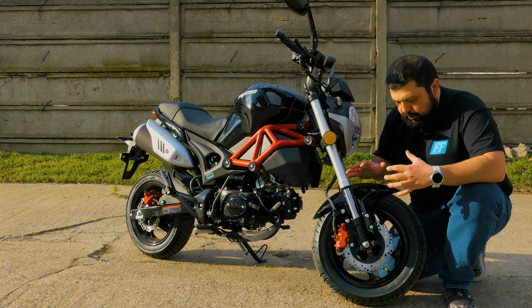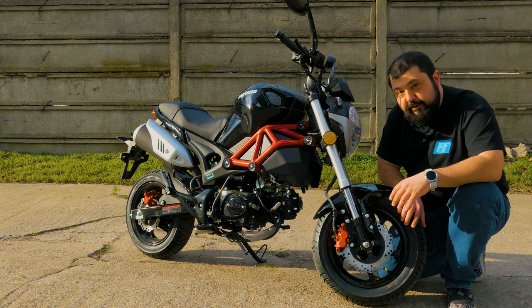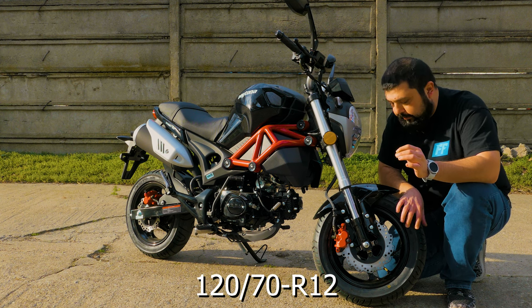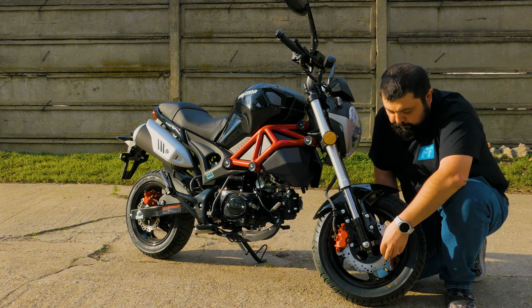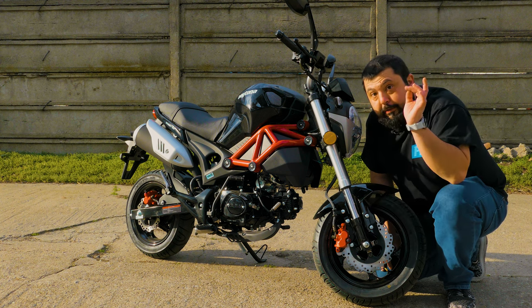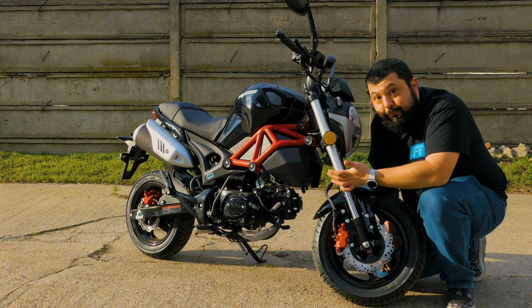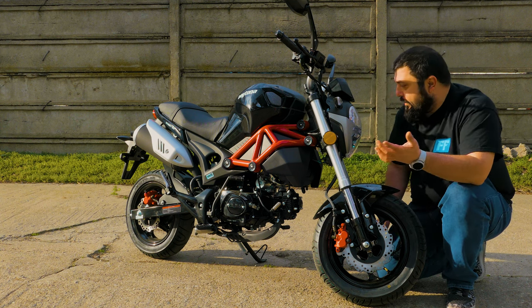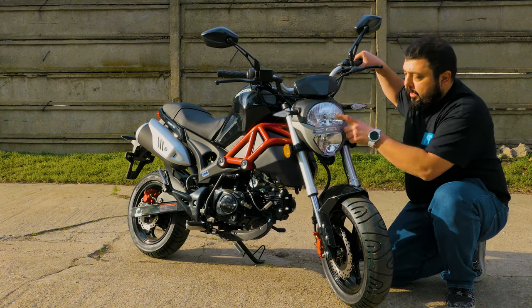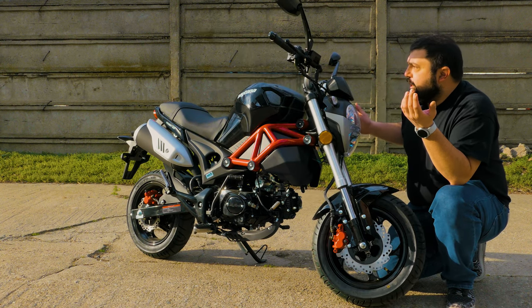Coming around to the front, we have a 12-inch front rim with a 120/70-12 tire, a 220mm brake disc — no ABS — and a dual piston caliper, which is nice to see on this little motorcycle. Amazingly, it also has an upside-down fork. We have a halogen headlight with high and low beam, and LED turn signal indicators.